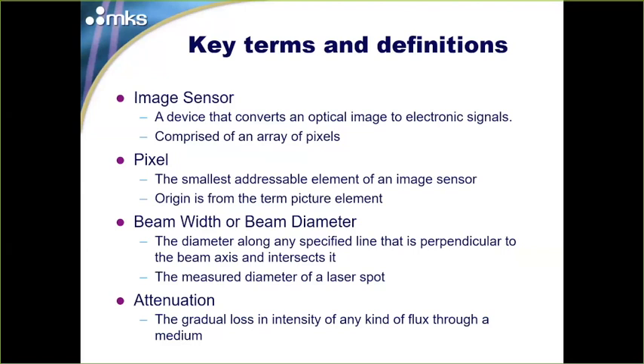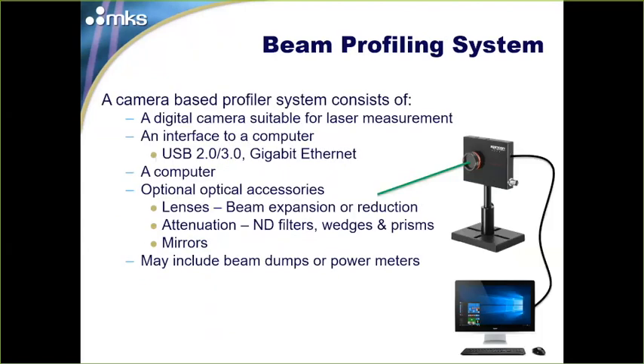When we talk about beam width or beam diameter, those terms are often used interchangeably — there is a technical difference, but it doesn't really matter here. A beam width is the length or diameter along any specified line perpendicular to the beam axis. We'll be placing the camera directly in line with the laser, shining the laser spot onto the sensor, and we'll need some attenuation — a gradual loss of intensity through any medium — with several ways to accomplish that.